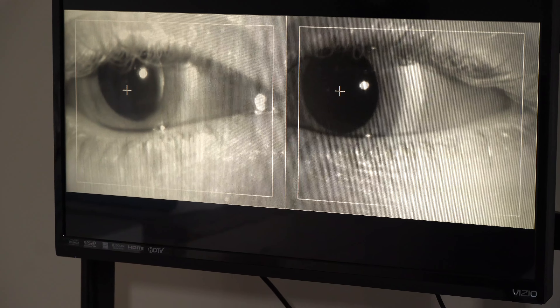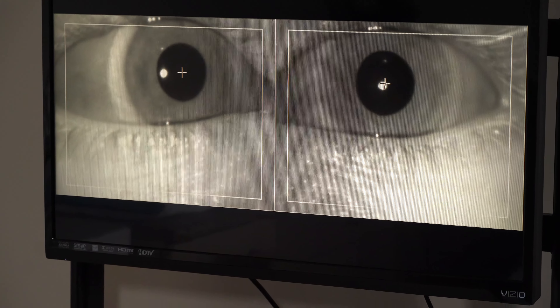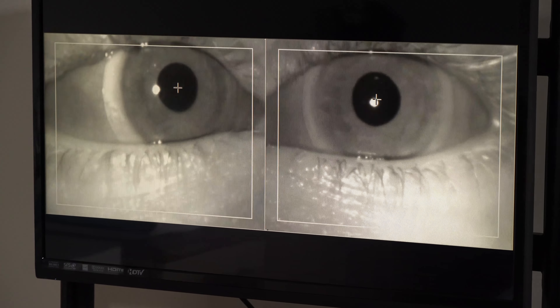Eyes open, keep them open — we keep measuring as it fades off. Go ahead and stare at the red light, try and make it hold still. The motion of the eyes reduces a lot when you have something to focus on, and that's also a good sign. That's what I do during the VNG test.